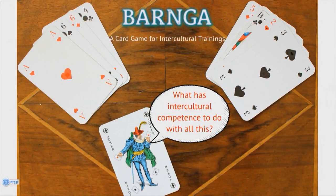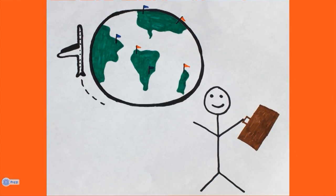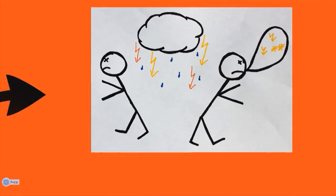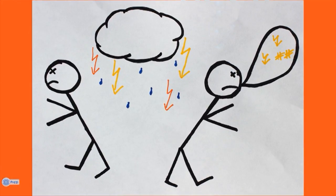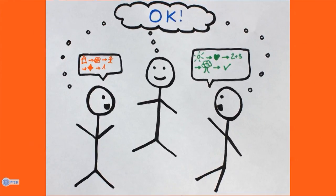What does intercultural competence, as the main goal of Barnga, have to do with all this? While playing Barnga, the participants experience a variety of feelings which are likely to occur in real intercultural situations. The missing common set of rules leads to different assumptions of how to behave correctly. There are different ways to deal with that: participants can either ignore the problems and stick to their own rules, or try to exchange knowledge with others to develop shared mindsets and thereby raise their intercultural competence. A mixture of approaches is possible too.